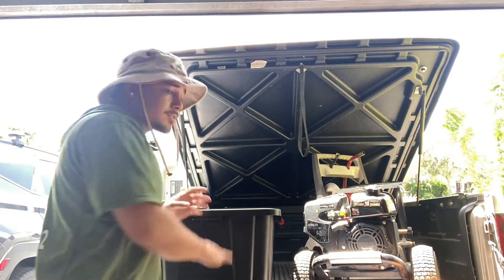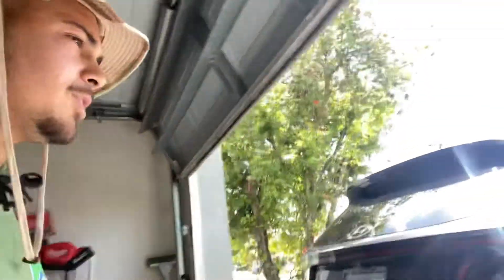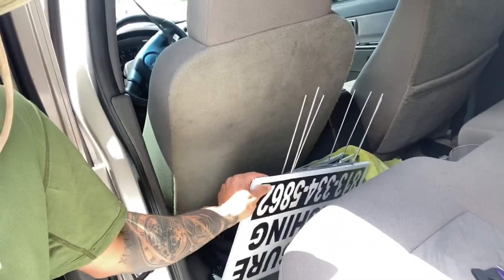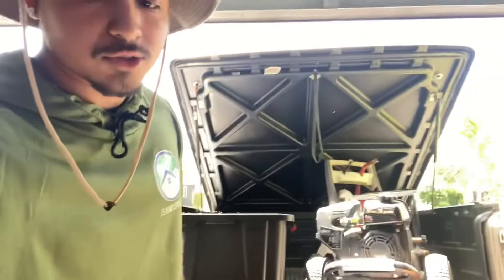Those are the main things you need. Always keep some marketing in the back of your truck or car. I've got a couple of signs here — whenever I'm done with a job, I'll leave one at the end of a community. I always ask the customer, 'Hey, do you mind if I leave it in your front yard for a couple days?' Just upsell your position, get the neighbors to call you. It's always good to have some marketing on you.